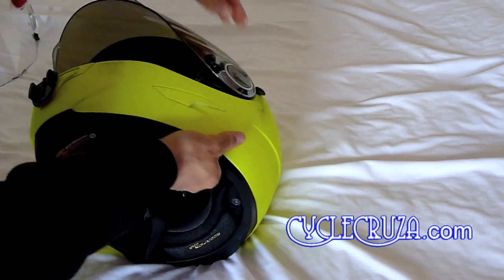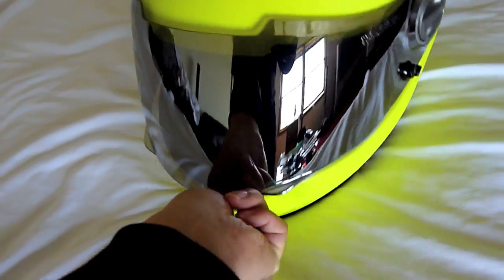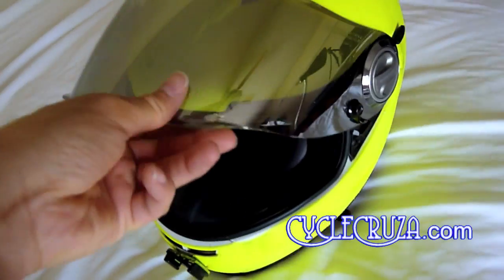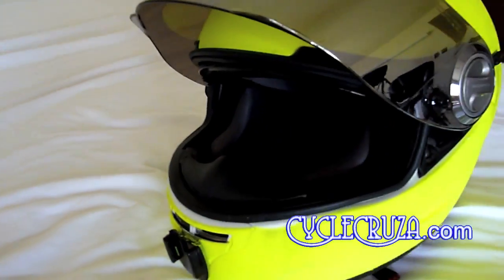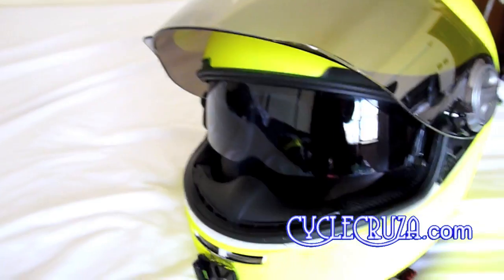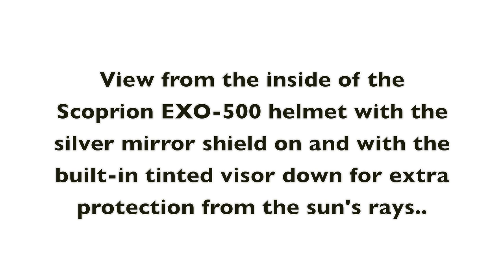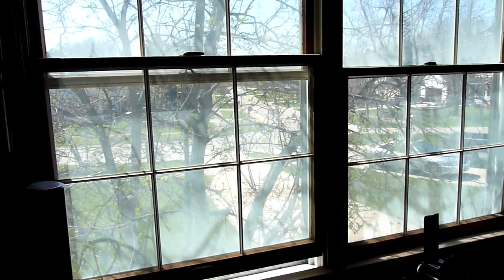Now you've got a cool mirror tinted shield that's going to make your riding experience much better. What's really cool about the Scorpion EXO 500 over the EXO 400 is that the 500 has a drop-down inner tinted shield, which provides extra protection from the sun. Here's a view inside the helmet with the silver mirror shield on and with the built-in tinted visor down for extra sun protection.